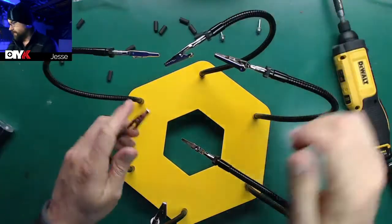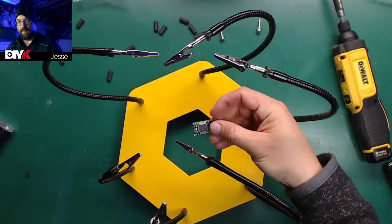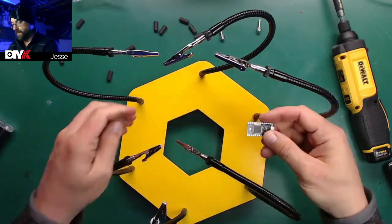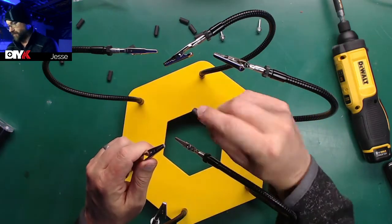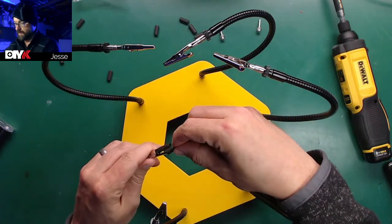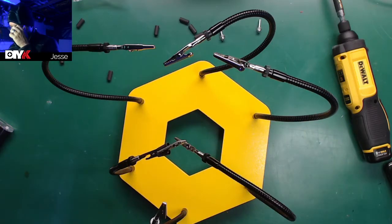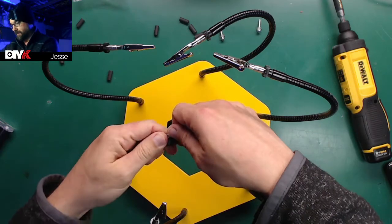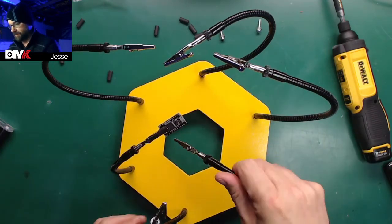Everything's nice and heavy. Considering most of the boards I work on are this big, it's a bit overkill. Now the point of these — it gives you a whole bunch of pieces of heat shrink tubing. The idea is you put that over your alligator clips so that when you clamp your board you don't scratch it or damage your components. That'll help keep things tidy.